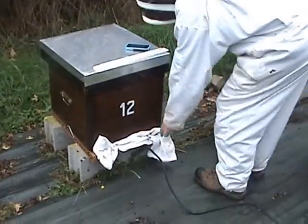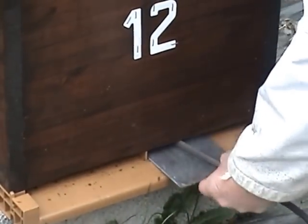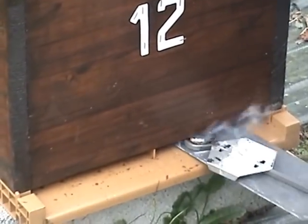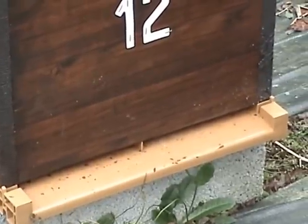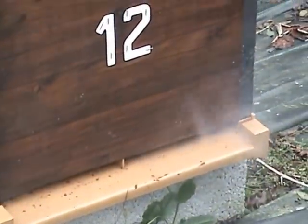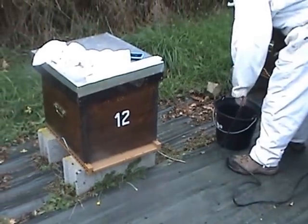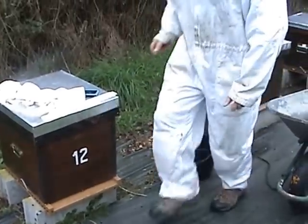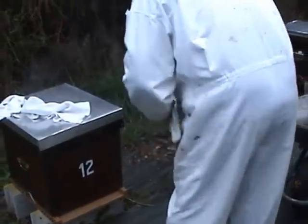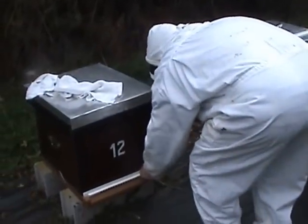Let's remove that now. They're not going to want to go back in when they find out what's inside the hive. Two down, ten more to go. Mouse guard back on — it's November time now, so we want to make sure there are no mice getting in.